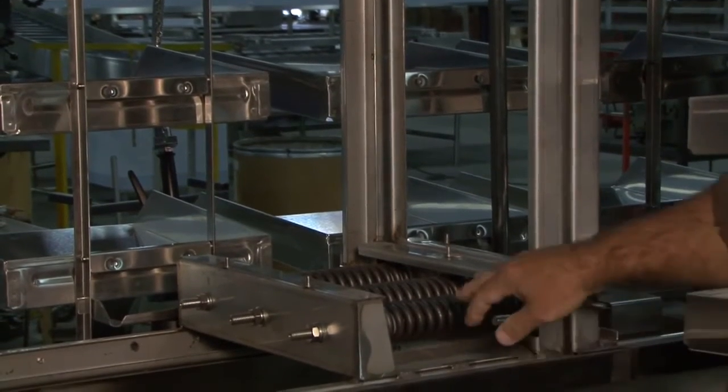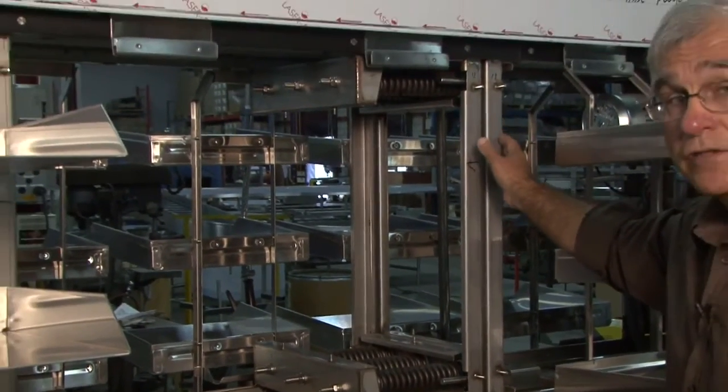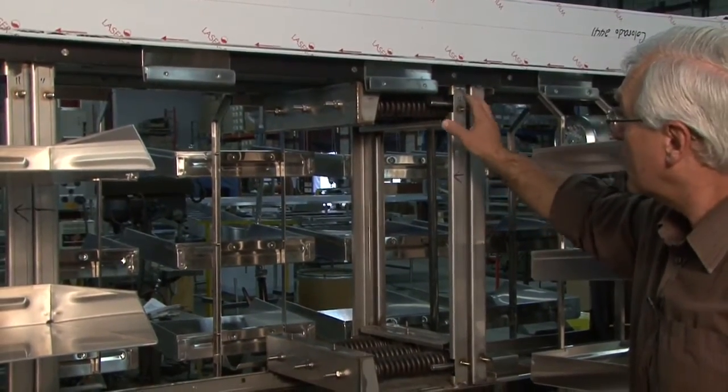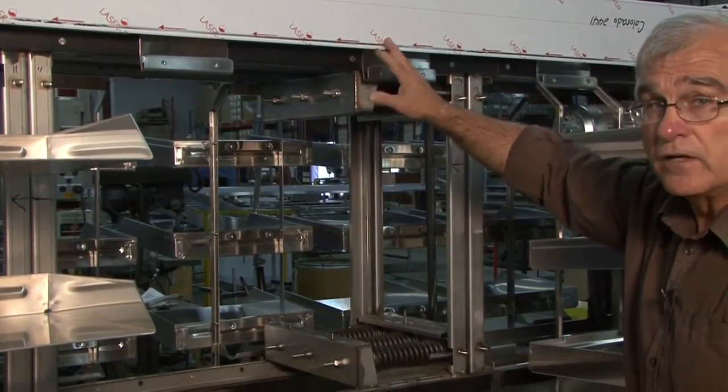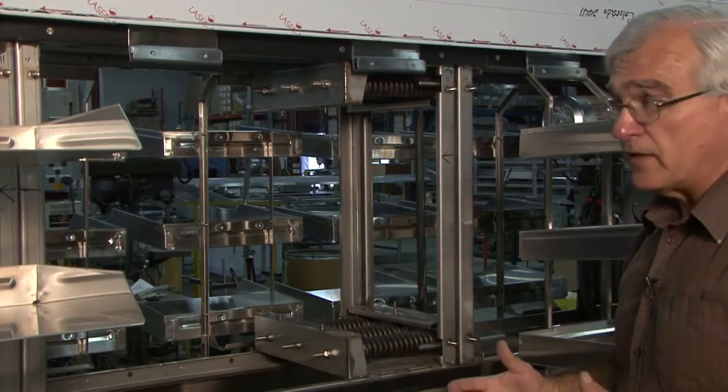The system is supplied with these six springs, which put constant pressure on the drive system. The drive system is no longer attached to the body of the conveyor, so the springs are pushing the system forward. This happens continuously while you're using the system.